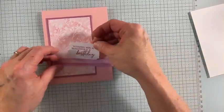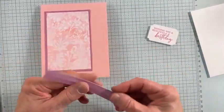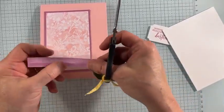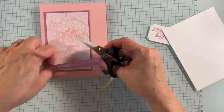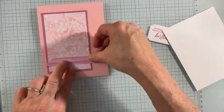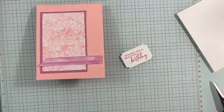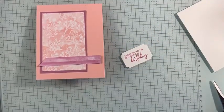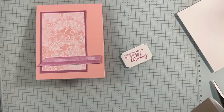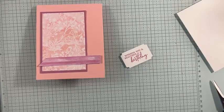I wanted to show you how Dawn did this sketch — I thought it was so beautiful. I'm taking a half inch by four inch piece and just going to cut it at an edge — you don't have to, that's my own personal thing. I'm going to pop this up. The other thing I wanted to show you is the in-color glimmer paper, and it is gorgeous, so pretty. If you haven't got the in-color glimmer paper, you might want to think about it.